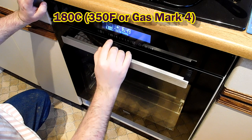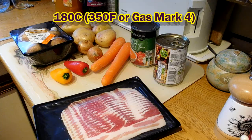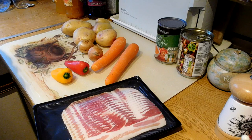We'll start off by preheating the oven to 180 degrees centigrade.